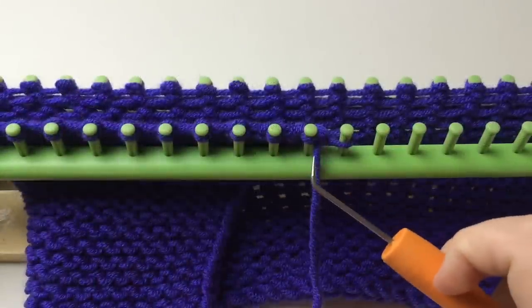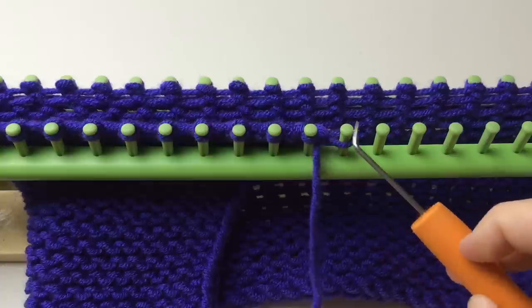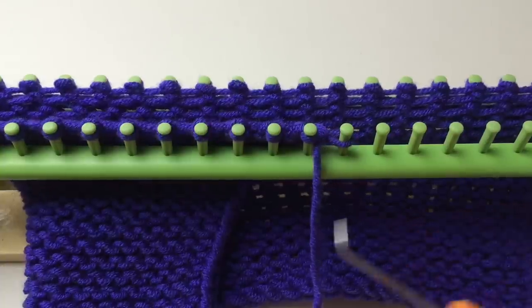We're going to finish rows three through 38 by repeating rows one and two 18 times. This is in addition to the first two rows, so you'll end up with 19 total garter stitch repeats, or double that number in actual rows. End after completing an e-wrap row.